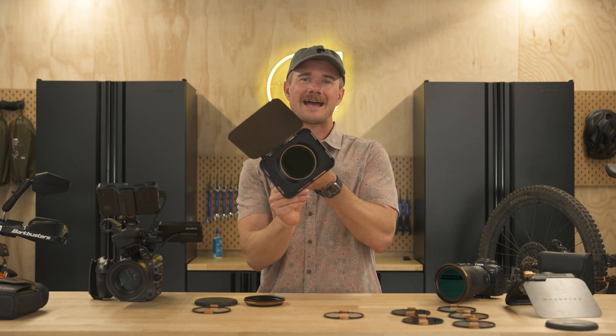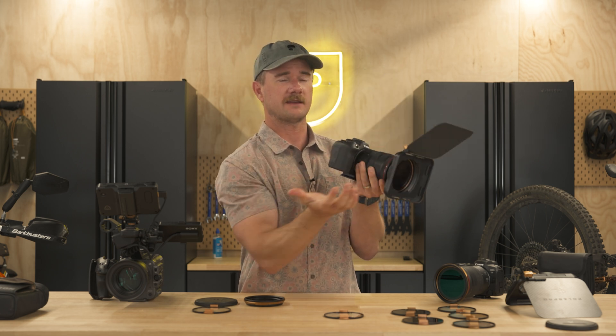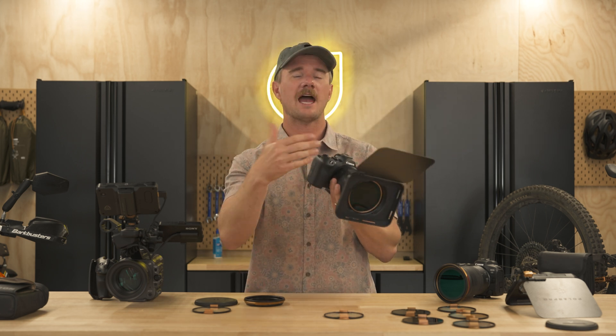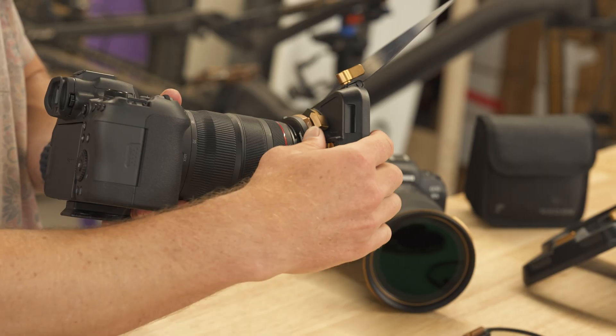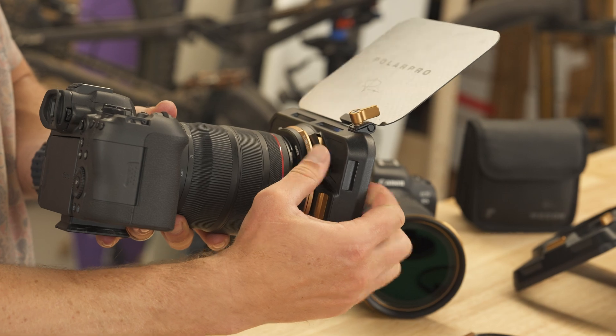Once you lock that down, luckily the Mapbox is super easy to just re-rotate — lever up, down. So just a quick third step: after you set polarization, you just have to rotate your Mapbox, but it makes it super easy with that quick release lever on the Recon system.